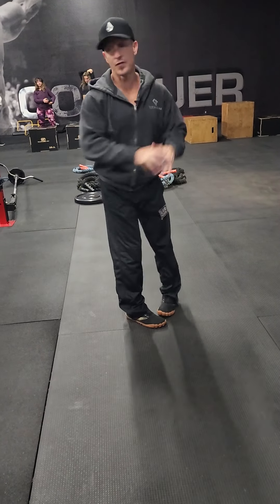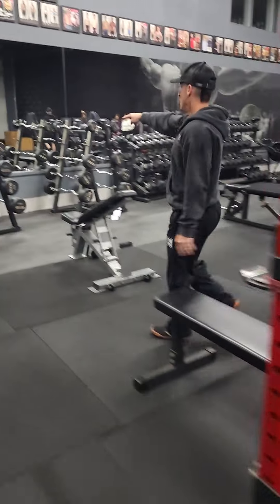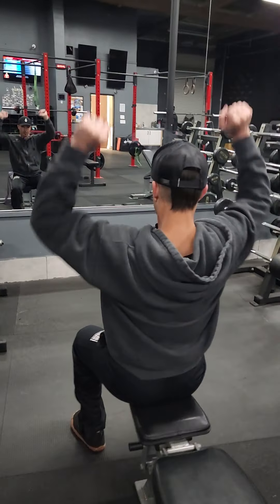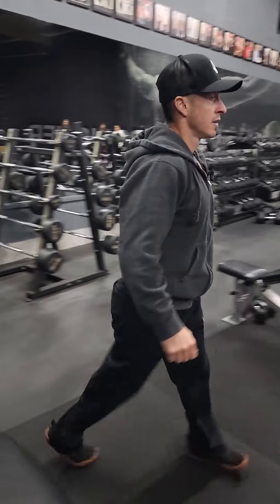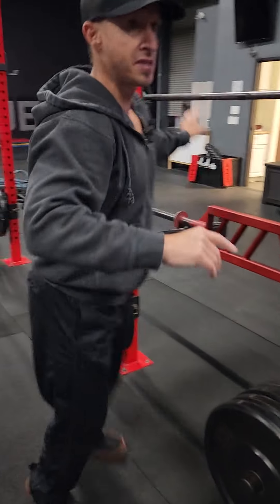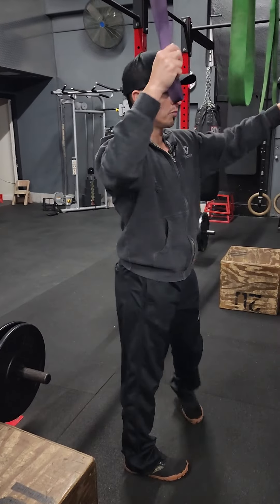For B2, we have a fixed bar shoulder press. Grab one of these fixed bars and then do a shoulder press. If you don't have one at the gym you're at, just use dumbbells and you're doing a sitting shoulder press. Then number three on this round, we have purple band tricep press down. If you don't have one of these bands at the gym, just do a rope press down.